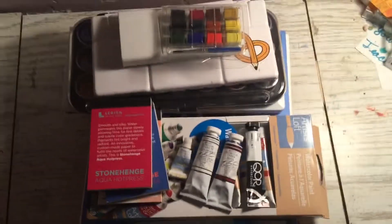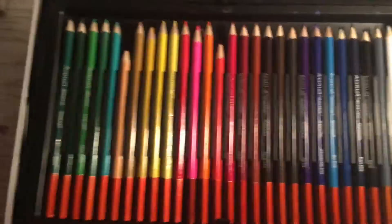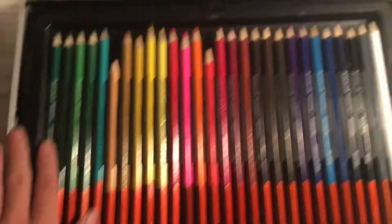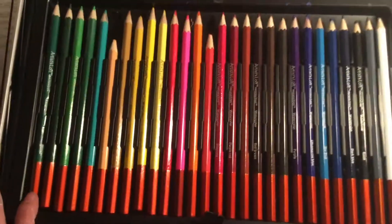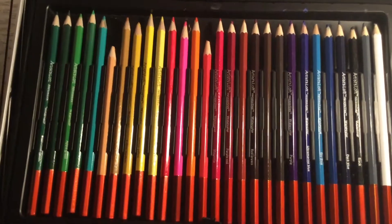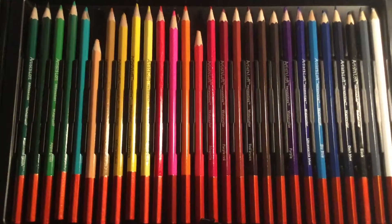Let's get into the watercolor pencils first. These are my watercolor pencils and the reason why I didn't show them in the little big thing is because they are in this case that I have and it's really big — it has a bunch of different stuff in it. They're from the brand Artist Loft, which I think is Michael's home brand. They're not the greatest but I have them, and these are the only non-paint color thing that I have. I also have some water-soluble crayons but I'm not going to include those because those are water-soluble, not watercolor.